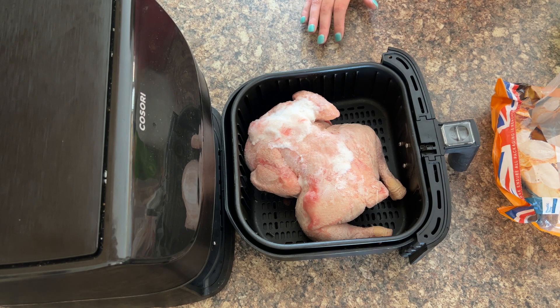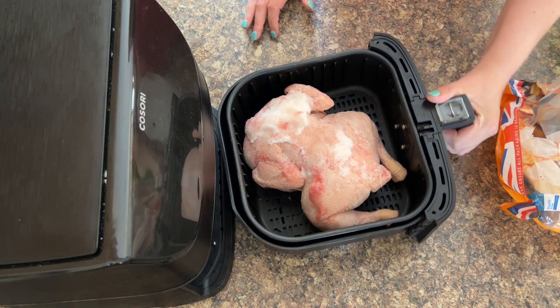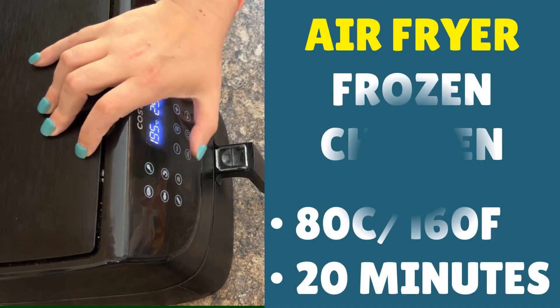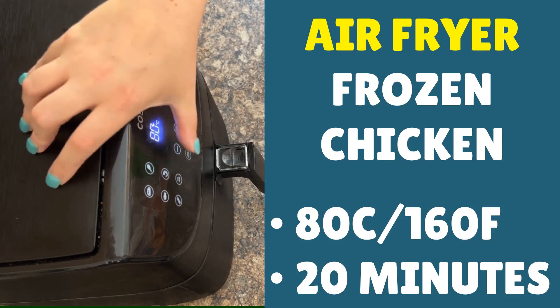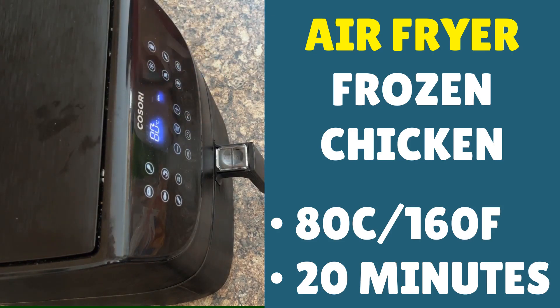Now that you know the basics, we're going to put it on for 20 minutes just to get it going. Once we've done that we can add some extra virgin olive oil and some salt and pepper, because until then the seasoning will just fall off due to how frozen it is — so it's pointless adding it yet. Close the chicken in and you're looking for a temperature of 80°C and a cook time of 20 minutes, then we can check on it, oil it up, and get it cooking.